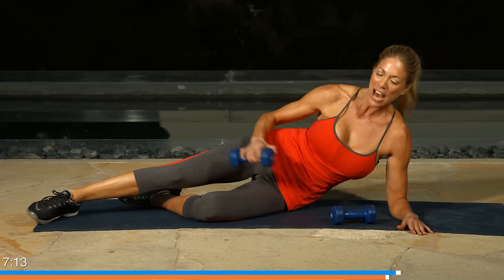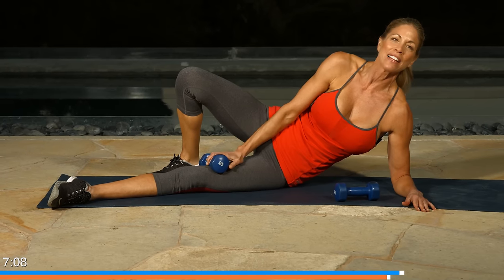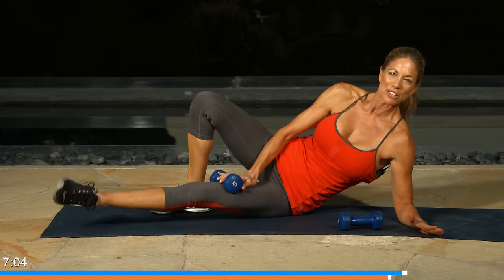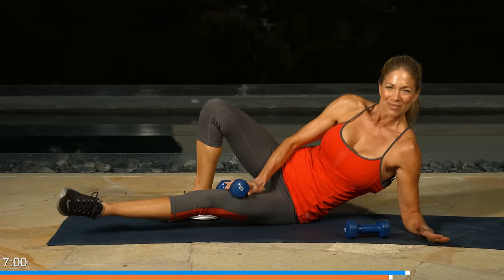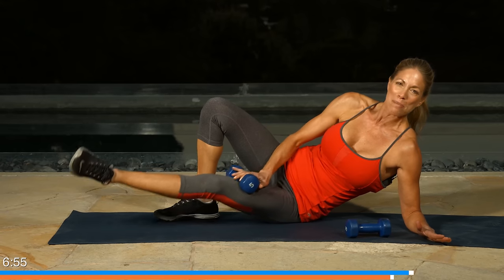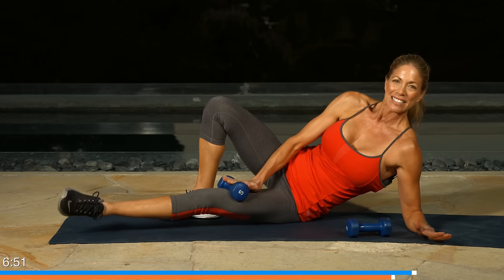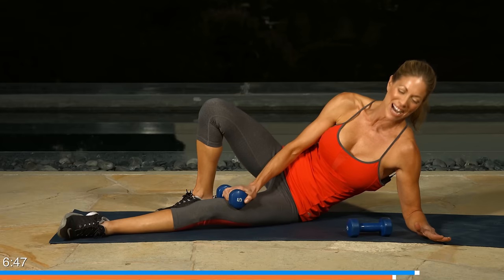Let's switch that to the inner thigh. So we bring this knee up, that leg out, put the dumbbell on the inner thigh and let's begin. Ten lifts. Nine. Stabilize your body, try not to roll back. Eight. And seven. Six. Five more. Feel the inner thigh burn — if not, put a little pressure on it. Last three. Stay stable. Two. Last one. Great job.